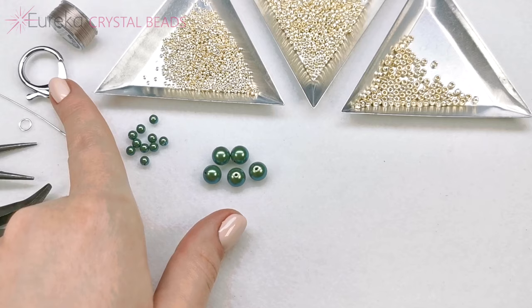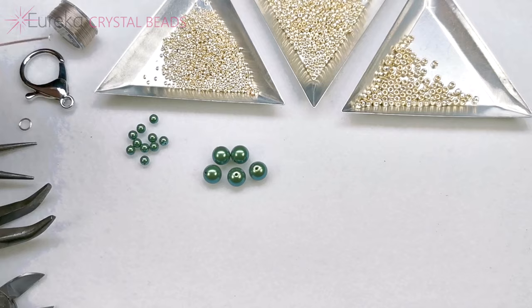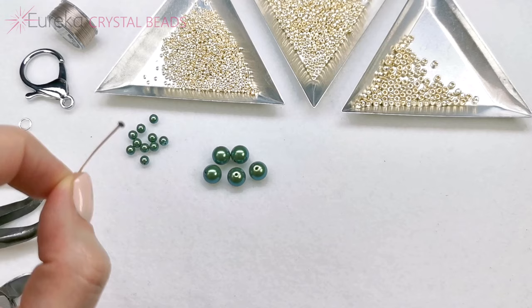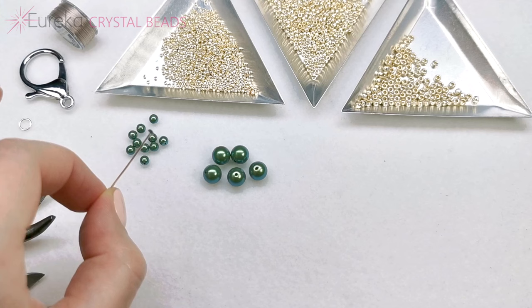You're going to need a head pin. Here I have a two-inch, I think, or one-and-a-half-inch head pin. A one-and-a-half-inch will be absolutely enough. I recommend using 21 gauge or thicker — so 21 or 20 — because if it's thinner it may be a bit too bendy and flexible for that.